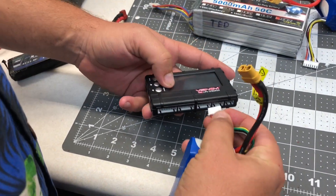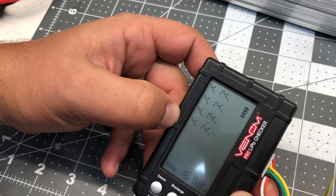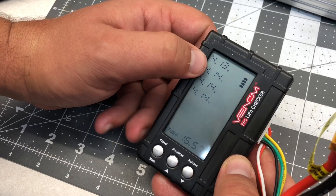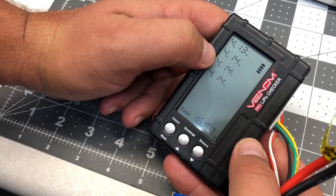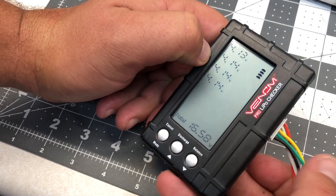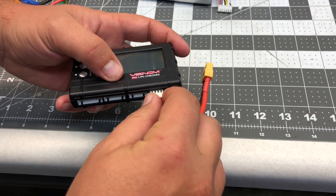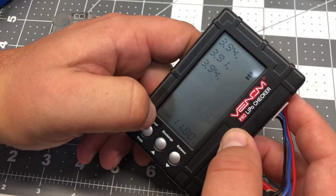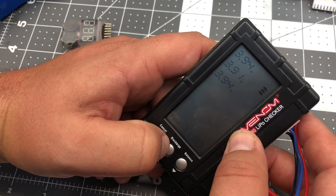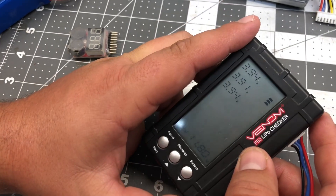Here we have a four-cell battery — we plug it in and now you've got four cells showing up. This one is pretty close to fully charged. 4.20 volts is going to be fully charged on any LiPo pack. If you get them under 3.1 volts per cell, a lot of battery chargers won't let you charge them because it's becoming dangerous at that point. Here's another one at 3.94 per cell. This checker has a mode where you can hit discharge and it will actually take it down to 3.8 volts per cell on its own.